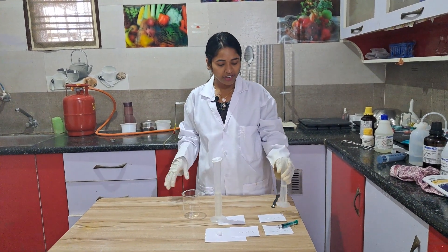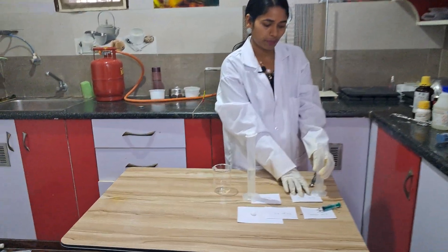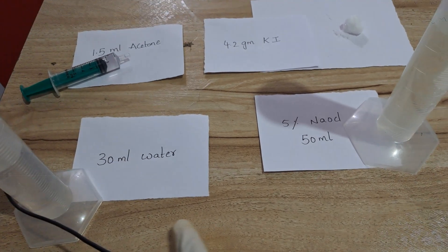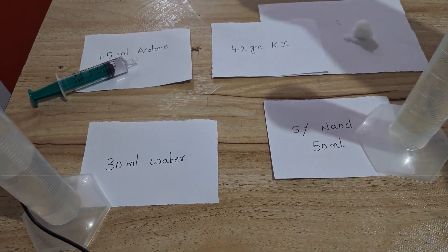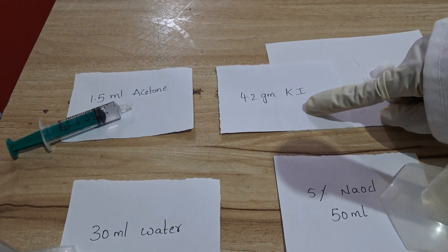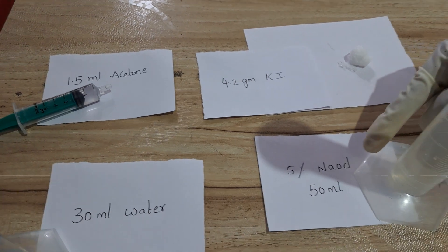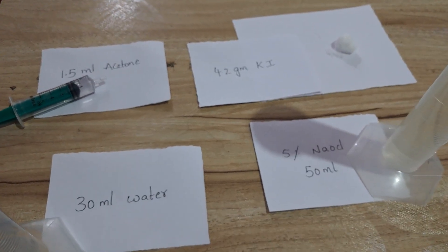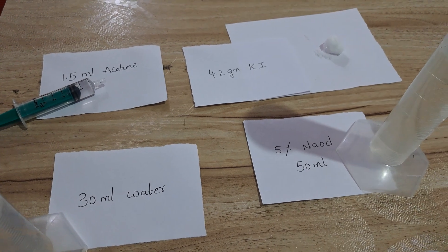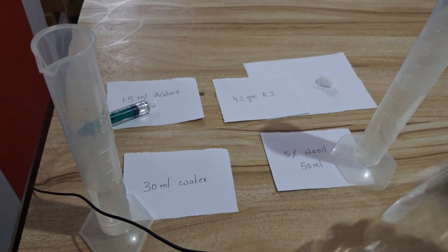Required reagents: we need 30 ml of water, 1.5 ml of acetone, and 4.2 grams of potassium iodide, and 5% sodium hypochlorite — we need 50 ml of that. These are the 4 reagents and you will also need 1 beaker.